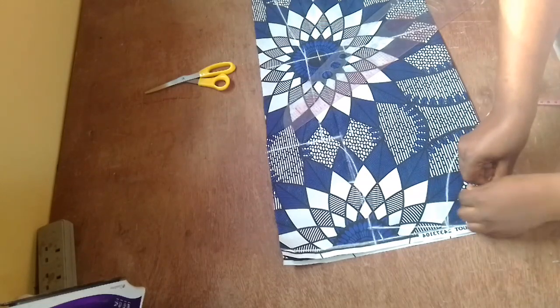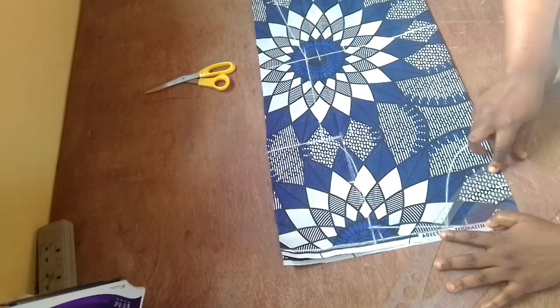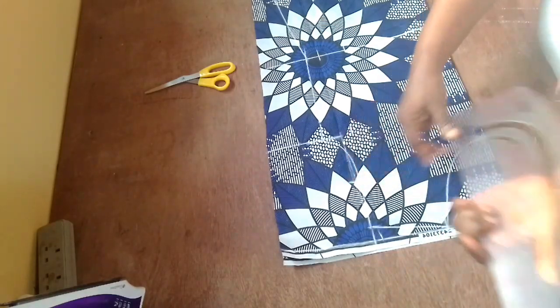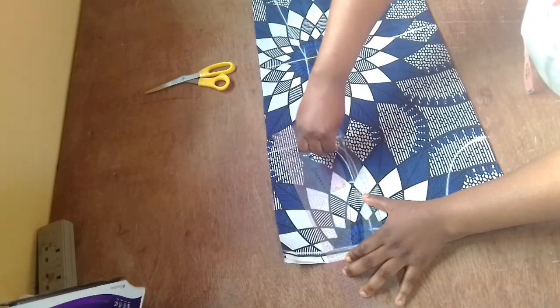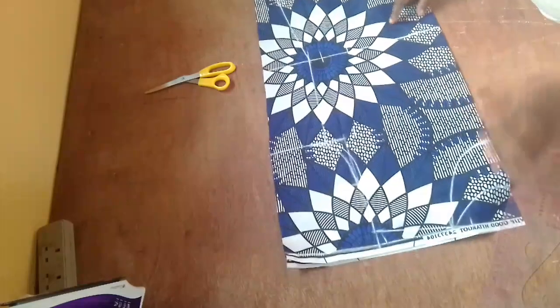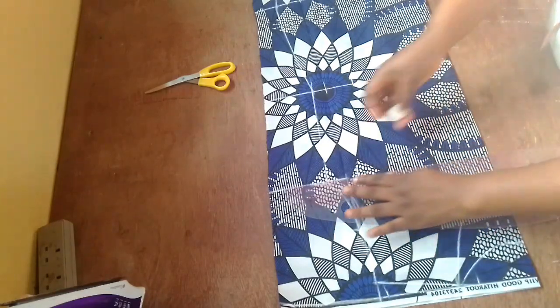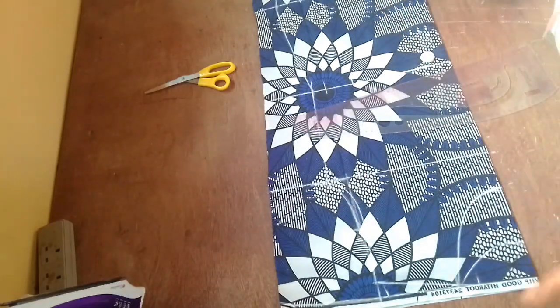Now I'm marking out the back neckline. It's going to be the same width, but the depth is different — for the back, I'm coming down by two inches. I also want to mark the back armhole so that I can cut the two pieces almost at the same time to avoid repetition. This is my chest line, and now I want to fold the back together so I can cut it out.